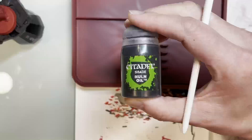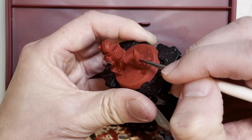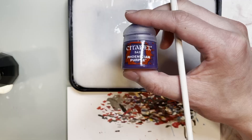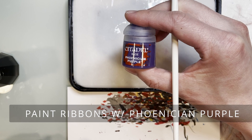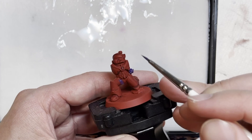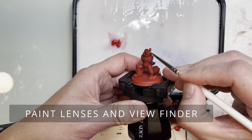Alright Warhammer fans, let's paint a Space Marine Devastator with a missile launcher on its back. Right now we are going to be pin washing the recesses on this particular marine. By pin washing, you're not slathering the shade all over the place, because doing that actually dulls the original red color. I wanted to keep the luster of the Mephiston Red without dulling it at any point.